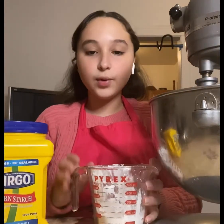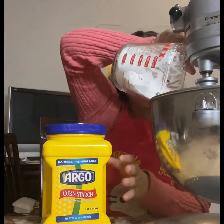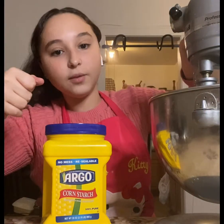Now we're going to be adding 100 grams of cornstarch into our bowl, and then we're going to continue mixing.